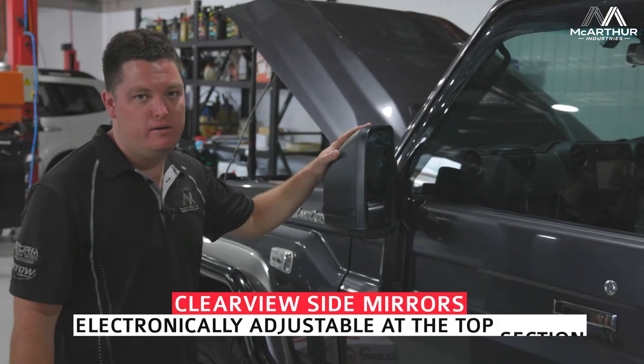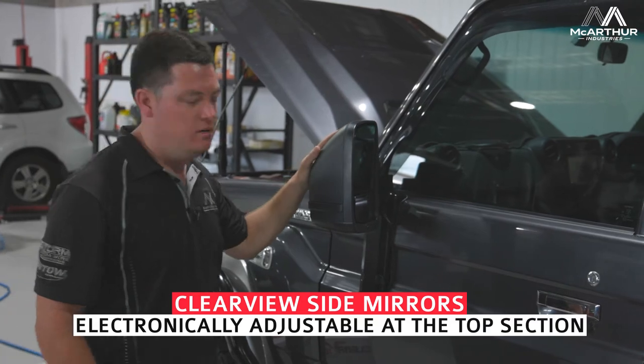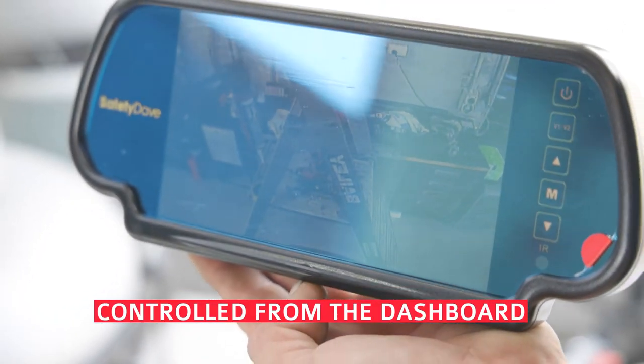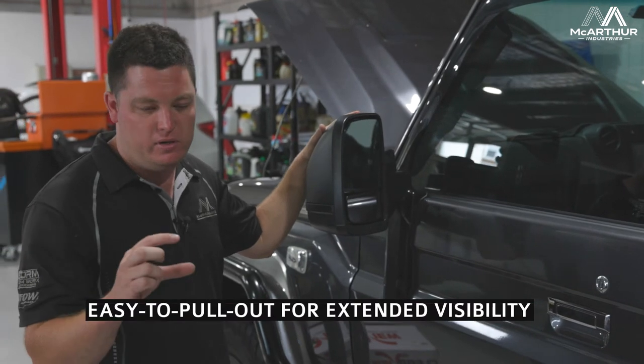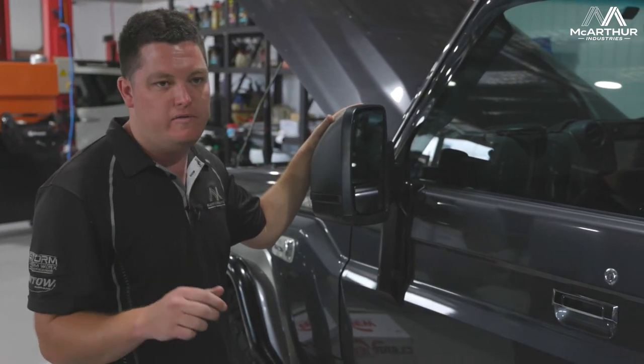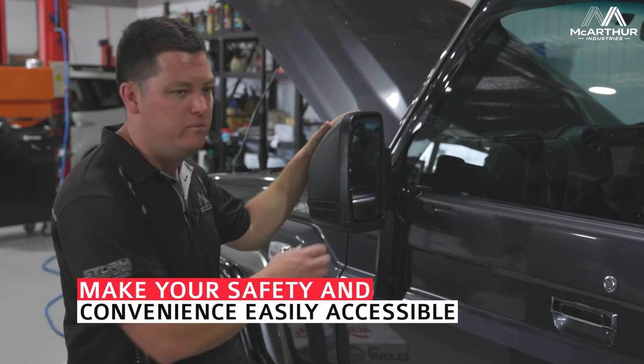As I said, we've got the next-gen Clearview mirrors here. The top section of the mirror is electronically adjusted by a switch in the dash — it fits into a factory grommet in the dash, just clips in and looks factory. You can select left or right and adjust up, down, left, or right on your mirror.